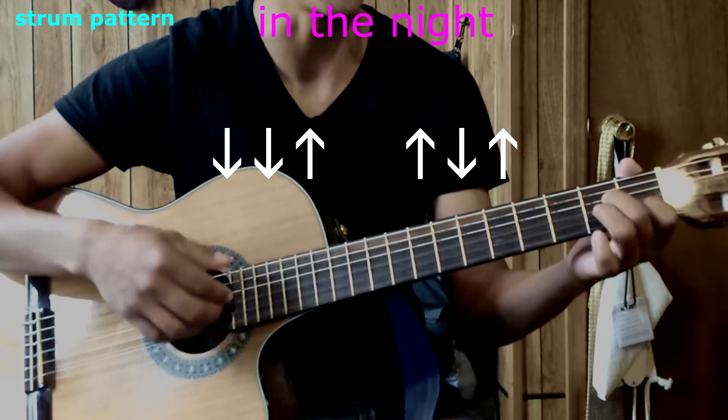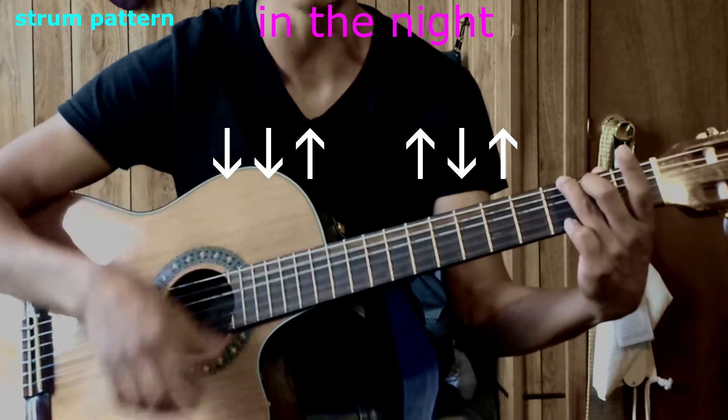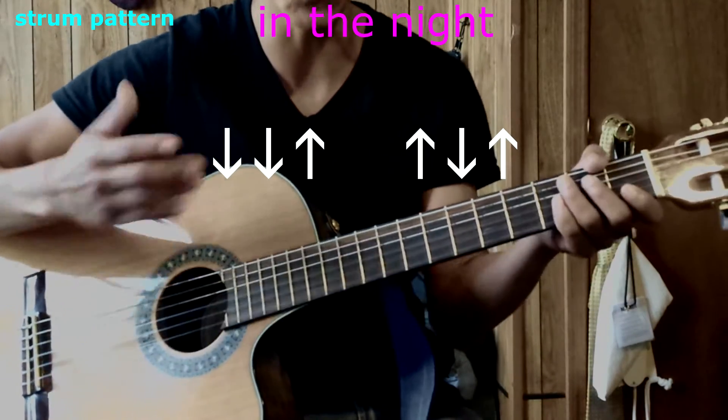So for example, on A minor: down, down, up, up, down, up. Going to G: down, down, up, up, down, up. You're definitely trying to swing the eighth notes.